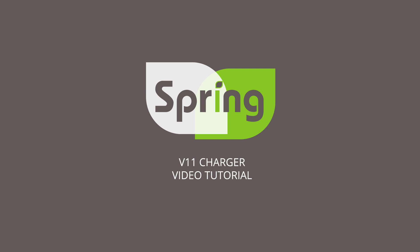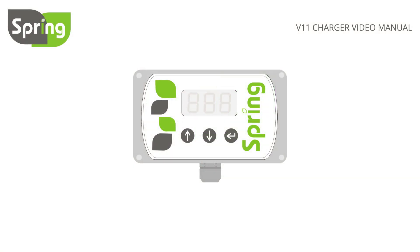This is the V11 charger controller. It has all the same features as the V11 BASIC, but will also charge your leisure battery when your vehicle engine is running. It will also allow you to monitor your vehicle battery voltage along with the leisure battery voltage.